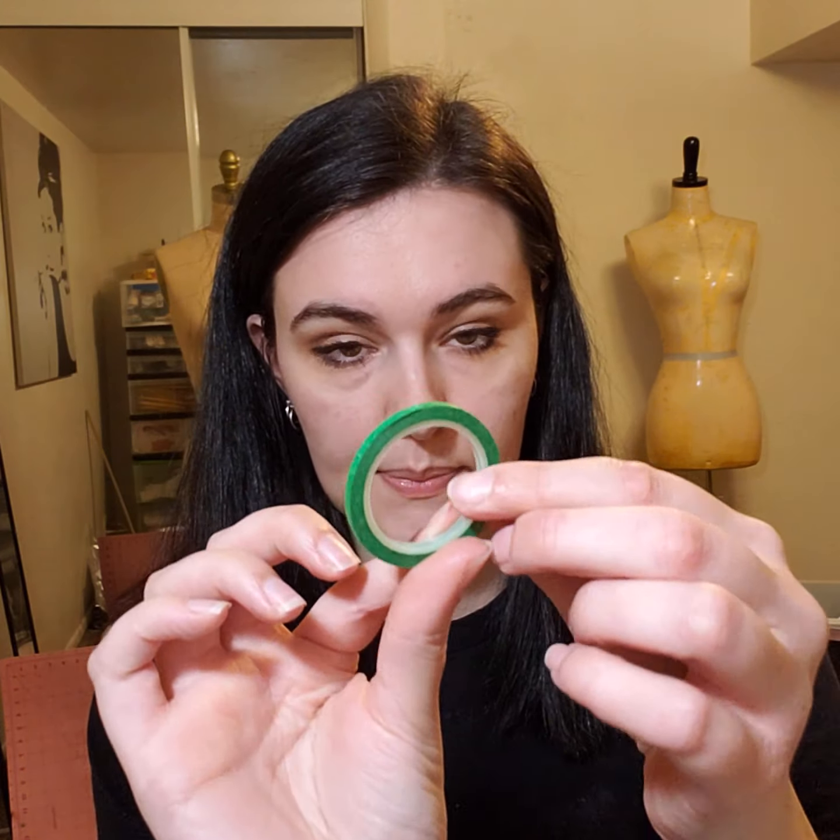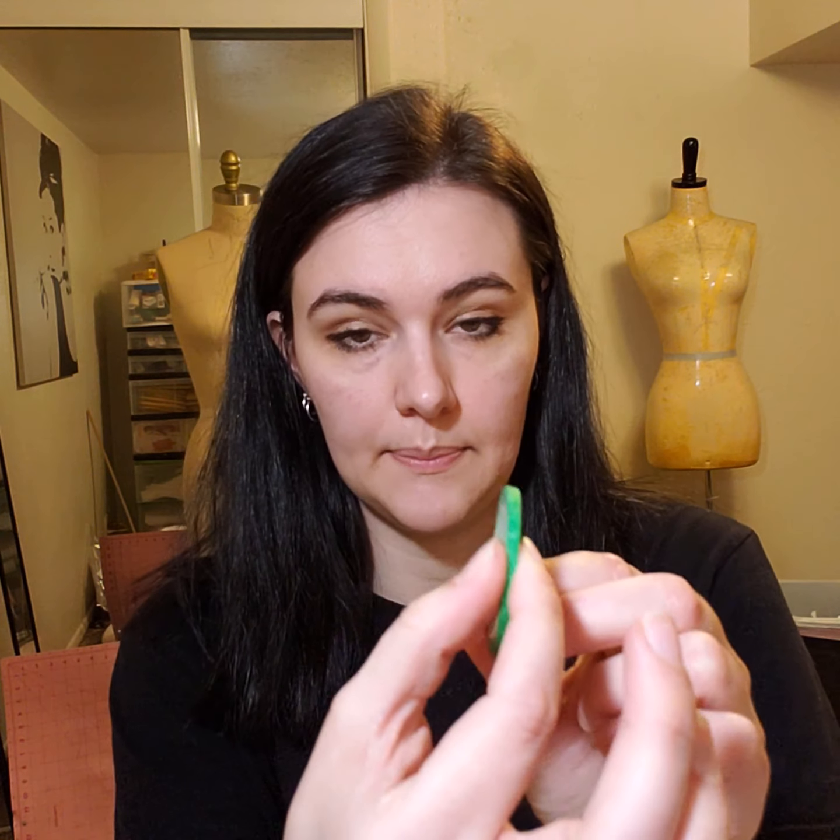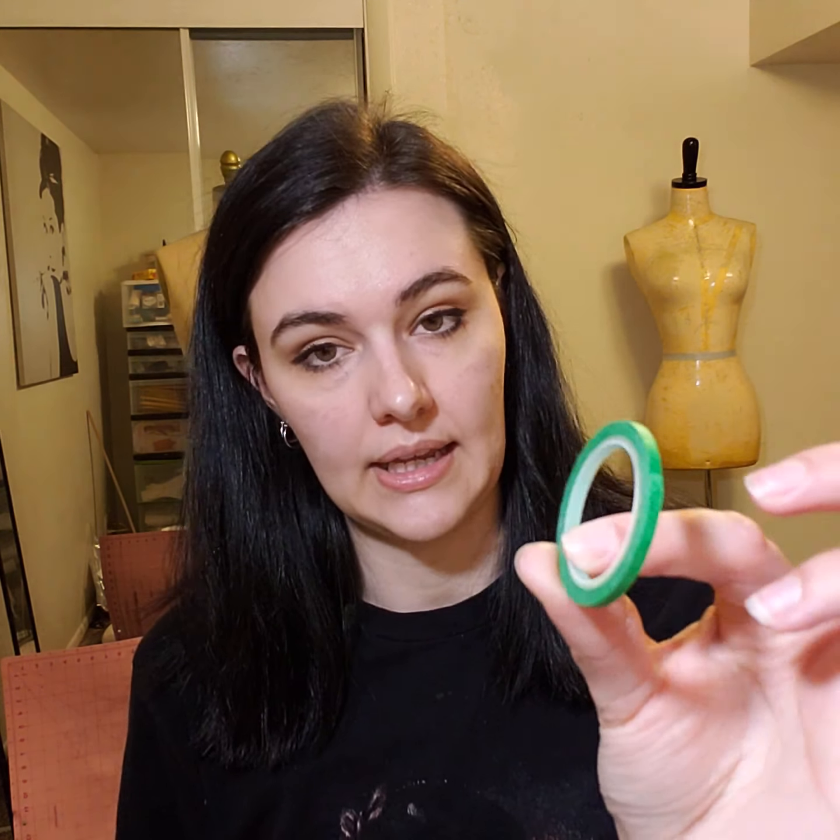My next tool that I would recommend getting is draping tape. It's a very thin tape that you can place on your dress form to help you plan the design and pattern shape you would like to create. I ordered mine on Amazon and it came in a bunch of different colors, and it lasts quite some time. Definitely recommend this — it's really helpful.